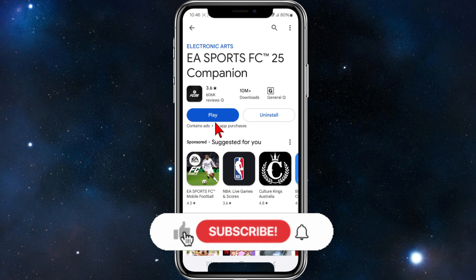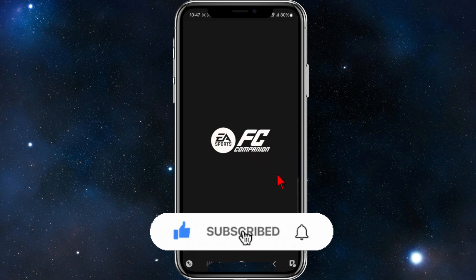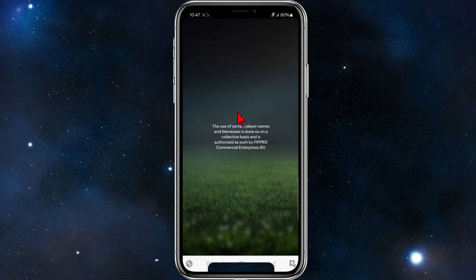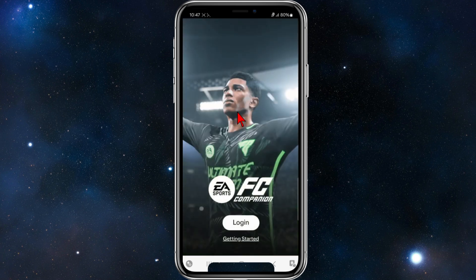From here, simply go ahead and click on play. That's going to open up the EA Sports companion, and from here you can either create an account or log into your existing account.